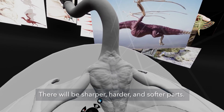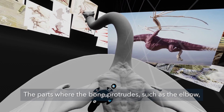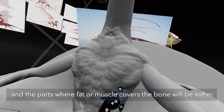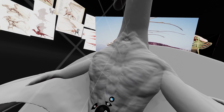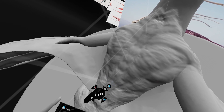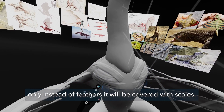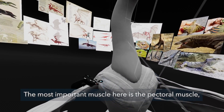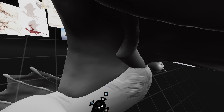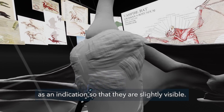There will be sharper, harder and softer parts. The parts where the bone protrudes, such as the elbow, will have a sharper and harder shape, and the parts where fat or muscle covers the bone will be softer. The chest will be like a bird's chest, only instead of feathers it will be covered with scales. The most important muscle here is the pectoral muscle, which will be connected under the shoulder. I am only sculpting the abdominal muscles as an indication, so that they are slightly visible.